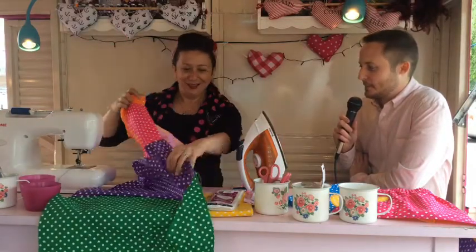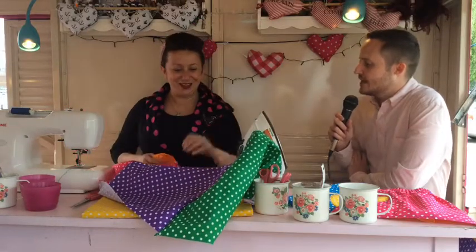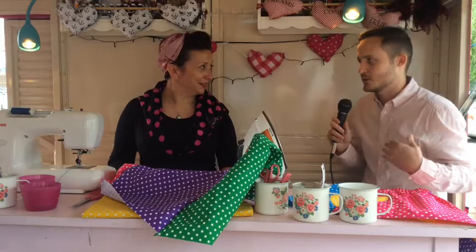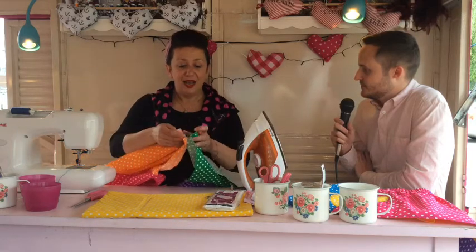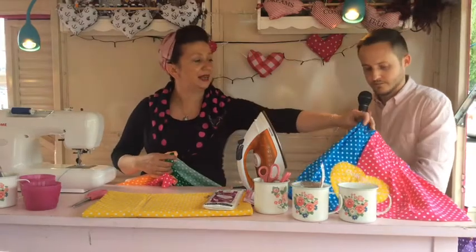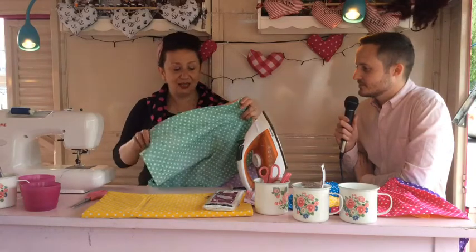Here's one I made earlier — here are the seams I put together. So I've got all four panels. At this stage, before you sew it all together, you'd check to make sure it fits around your waist. You pop it around and see if it nicely overlaps — you want that nice overlap so that when you feed through the elastic you've got a nice gather. That means it will pull in nicely with the elastic.